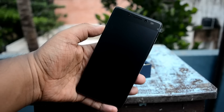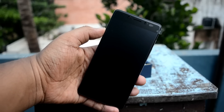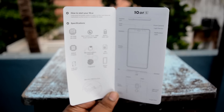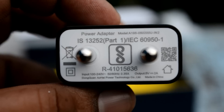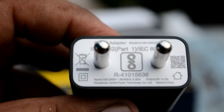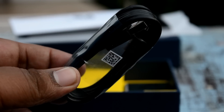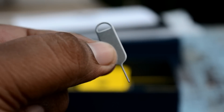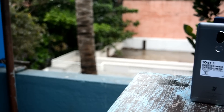Opening up the box, we first have the smartphone itself which looks quite dope. Then we have the user manual which teaches you how to use your mobile. Then we have the charger itself which is rated at 5V and 2A. Then we have the charging cable, which is of good quality — this is a micro USB cable. And then we have the SIM ejector tool to eject your SIM card.